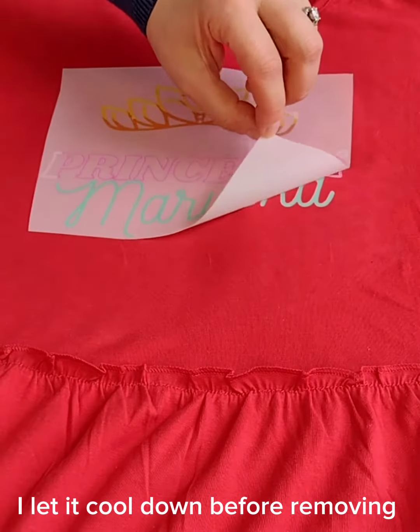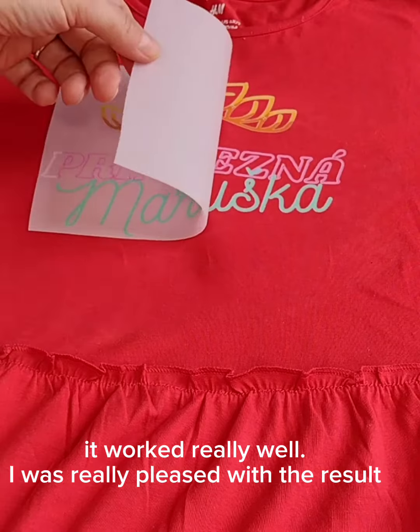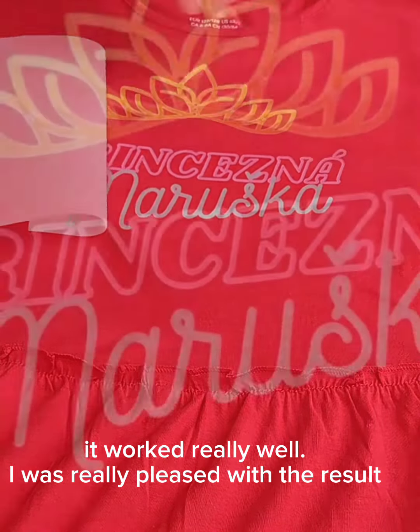I let it cool down before removing. It worked really well. I was really pleased with the result.